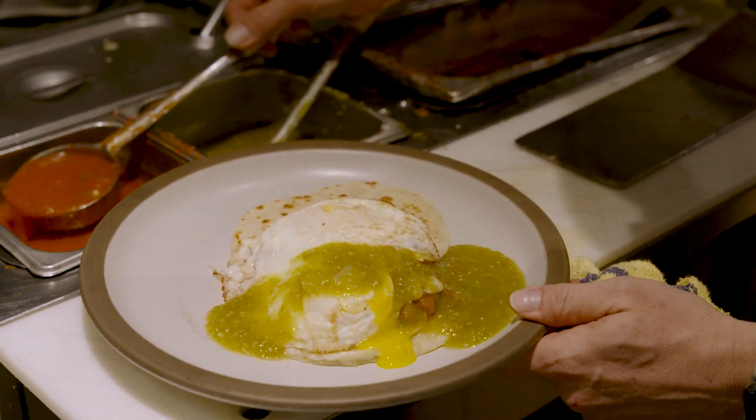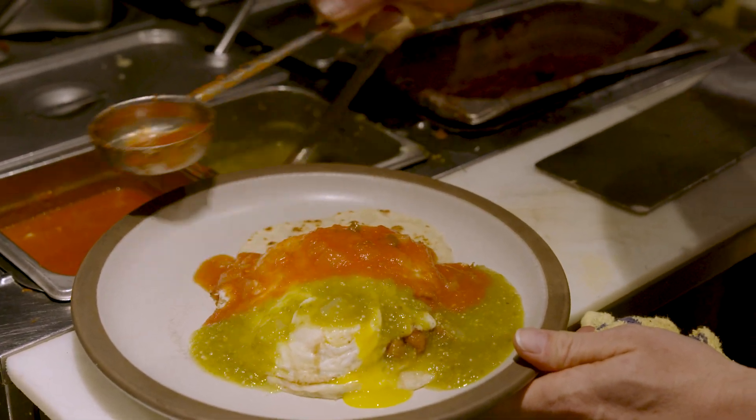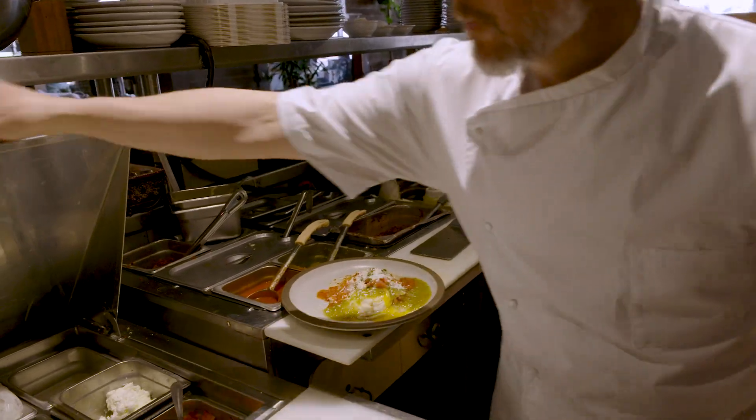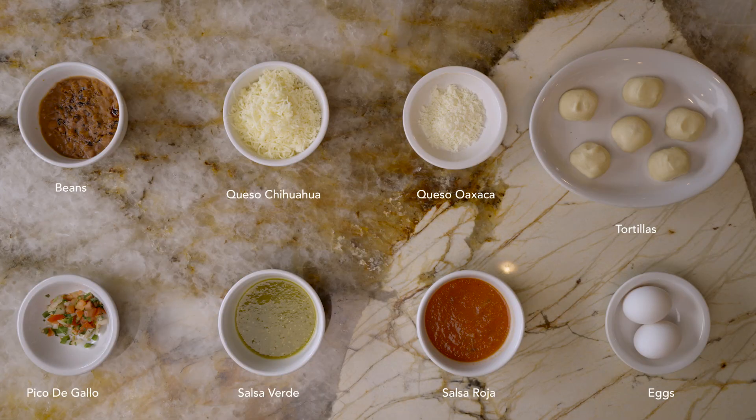Your egg is up to you — whether it's over easy, sunny side, or even scrambled. And then we top it off with a little bit of queso cotija and some pico de gallo. And that all together comes together to become the huevos rancheros.